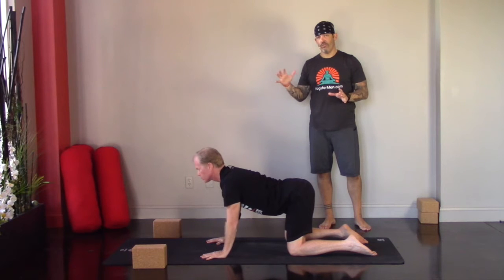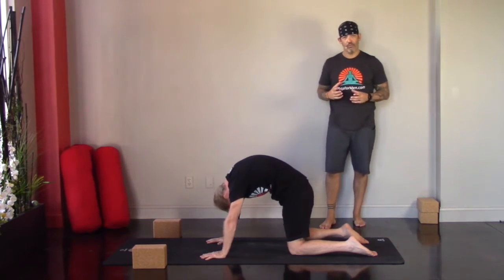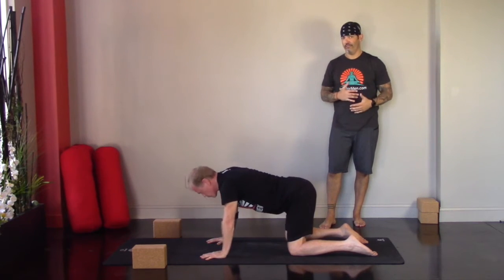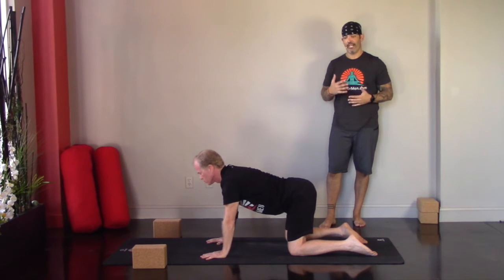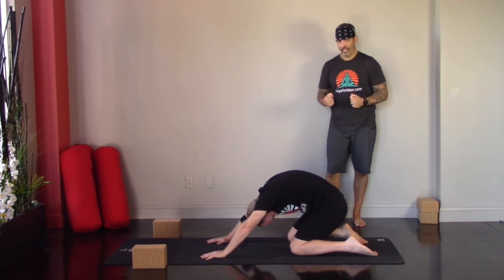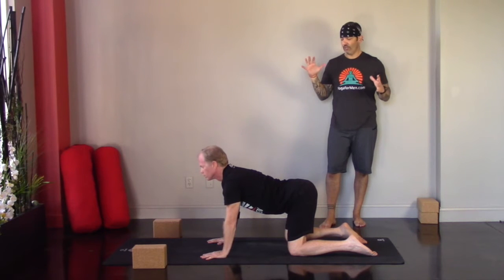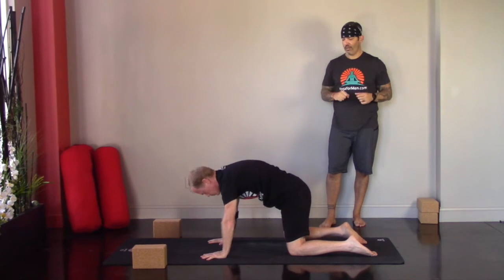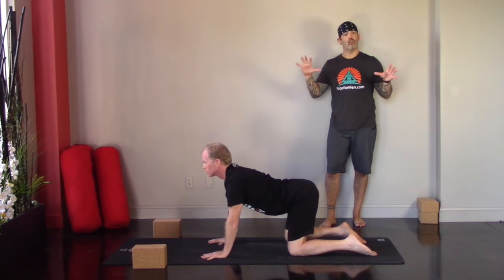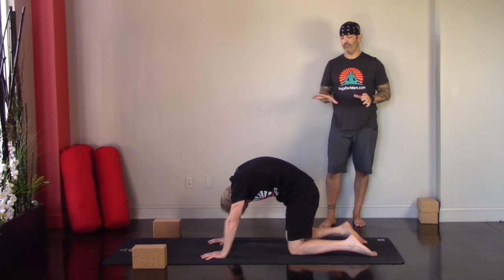As you move through cat-cow, if it feels good to move the hips around a little bit — a little organic movement, side to side, forward, backward — don't be afraid to explore. Don't be afraid to move where the body tells you, using the breath to explore, exhales to empty, inhales to get long. Then on your exhale, find our first downward facing dog — curl the toes underneath. We'll be using blocks in this downward facing dog, assuming most football players are going to need the blocks.